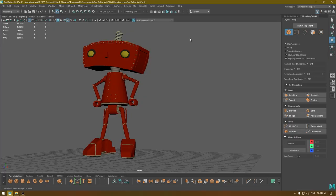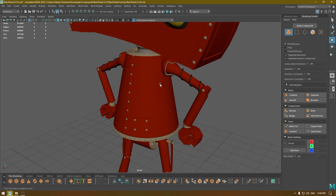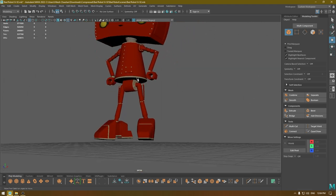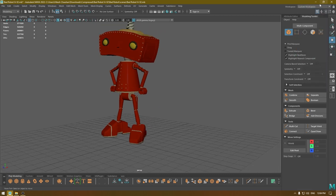Hey guys, welcome back to the channel. In our last workshop video we unwrapped the head of this model, and today we are going to unwrap the rest of it. In this tutorial we are going to finish the neck and the torso and probably this part here. I'm going to change the viewport, so let's start the unwrapping.